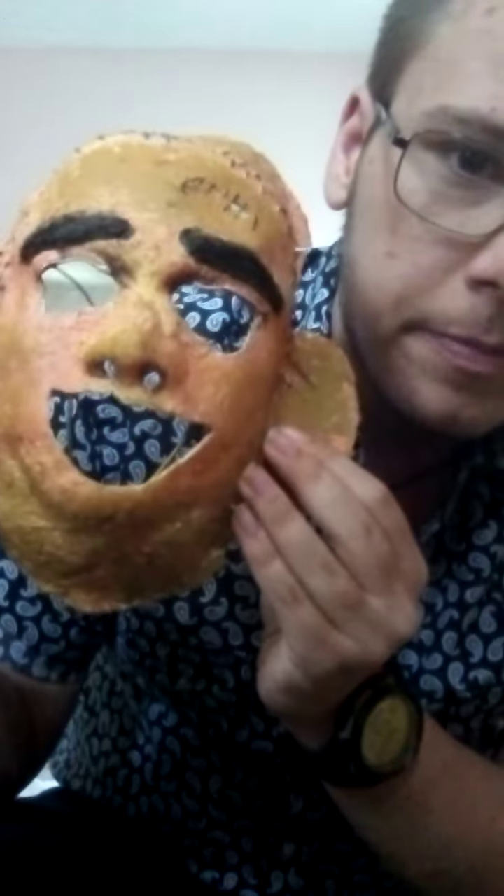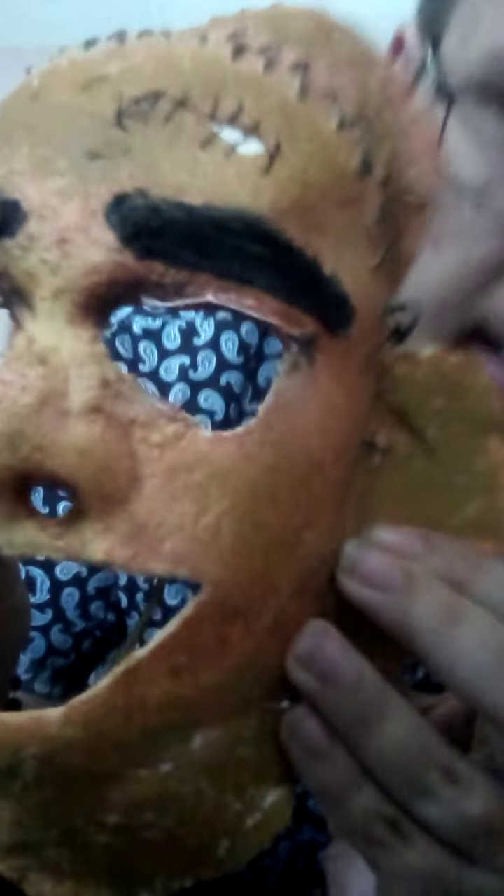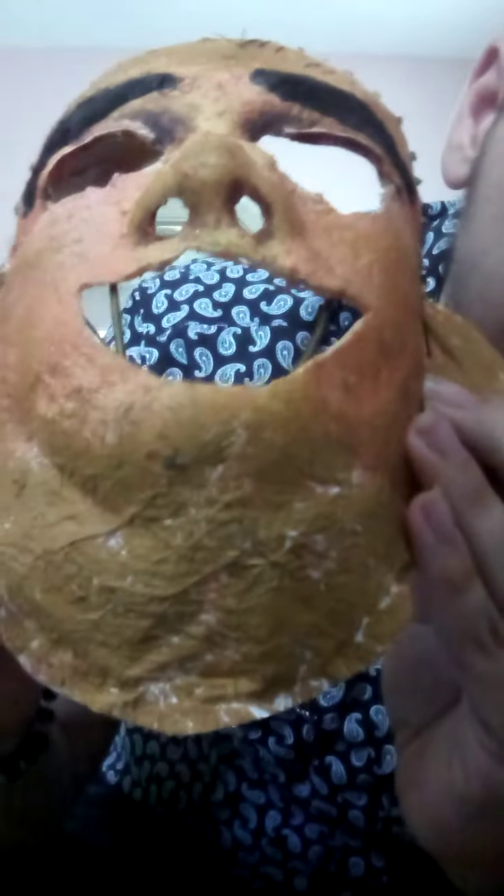My brother made me the 1974 killing mask. All I'm going to be doing is sewing on the wig and I'm done finishing it. Hope y'all like this video.